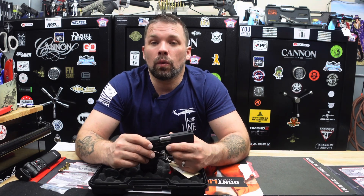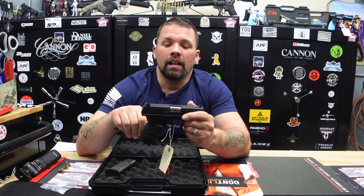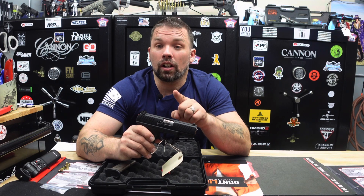To enter: subscribe to our channel, like this video, and comment 'done' on this video — this specific video is where you want to comment. We'll be posting shorts over the next few weeks, but make sure you comment 'done' here and we will put you into the drawing. This contest runs from Thursday, March 14th, 2024 through March 28th, 2024, and we will draw the winner on March 30th, 2024. This is the Walther CCP M2 380 striker-fired semi-automatic pistol we are giving away.